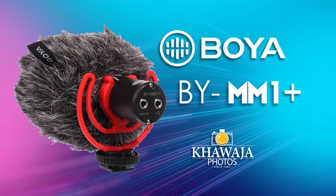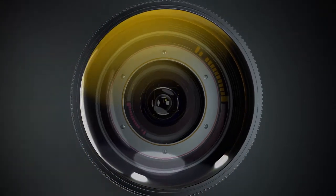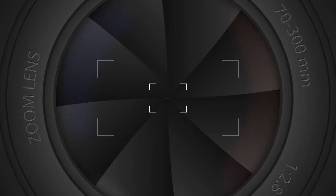Assalamu alaikum everyone, this is Ali from Quaja Photos and the product we have today is the Boya BY-MM1 Plus Super Cardioid Condenser Shotgun Microphone. This video is powered by Quaja Photos.